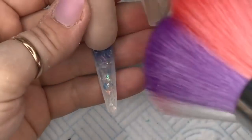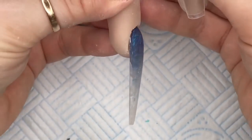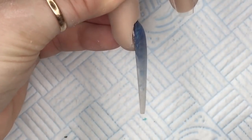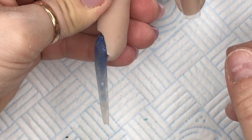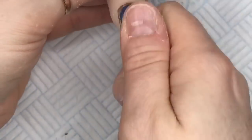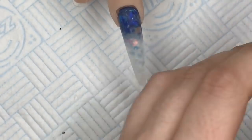This is what it looks like filed and buffed — it's so pretty. I just thought I'd show you from the side because some people like to see side views. That is one long nail. I'm going to top coat it now — no, actually I'm going to wipe it over with some alcohol first.